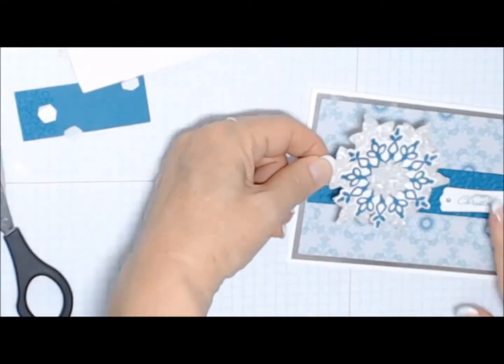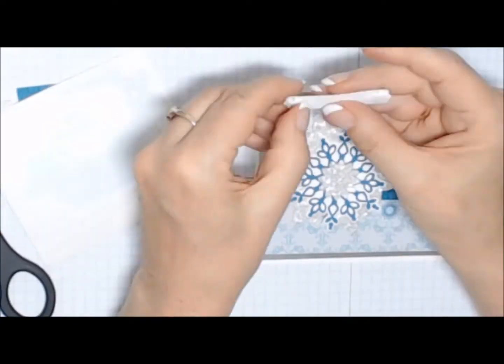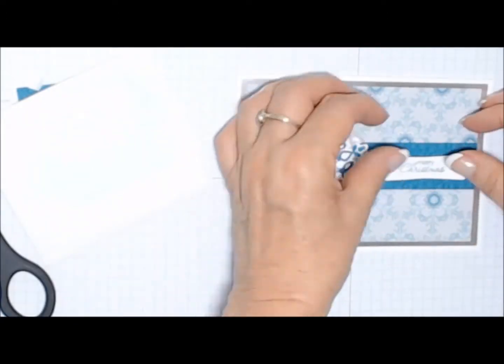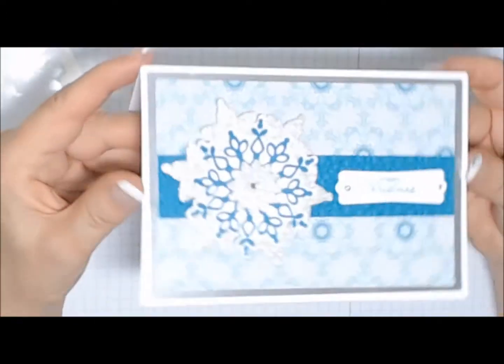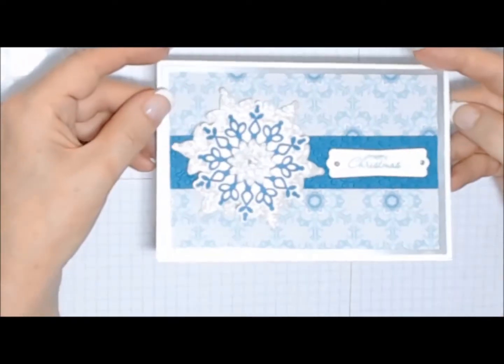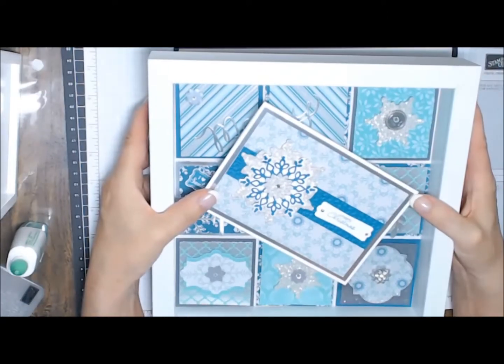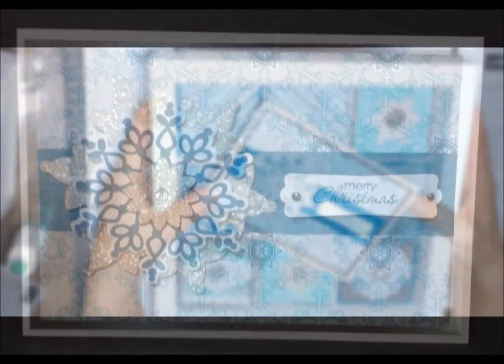Three dimensionals on the back — position that where you want it on your card. And now popping up the message as well. Final bling added with one of the rhinestones in the center. So there's the card finished — goes together really fast. I hope you enjoyed that card. And I made this card to coordinate with my Christmas frame that I made.